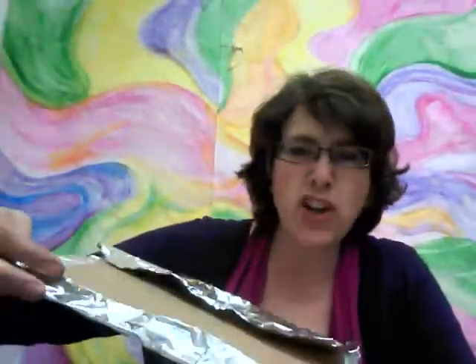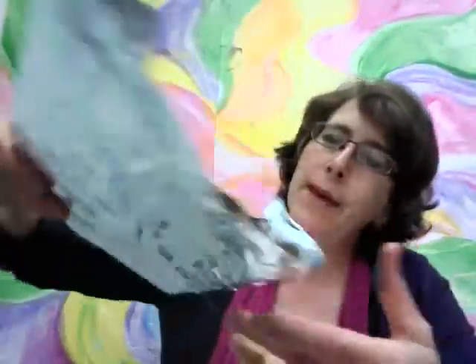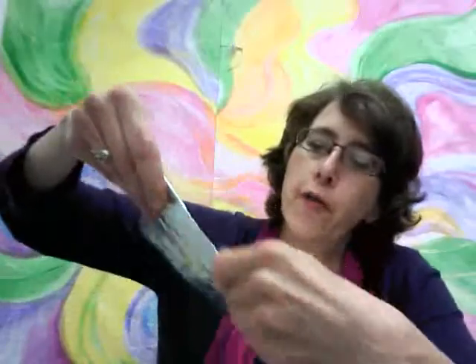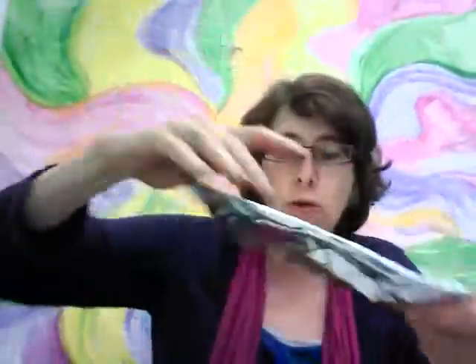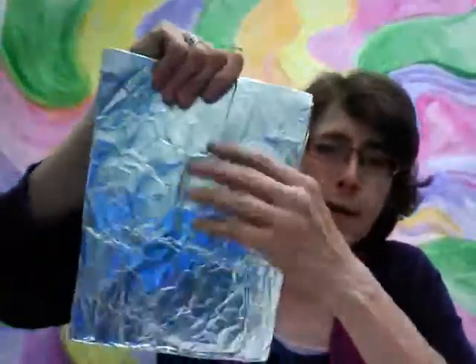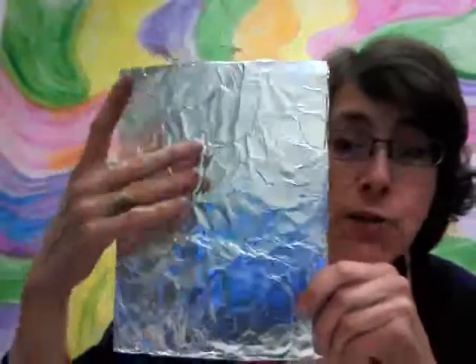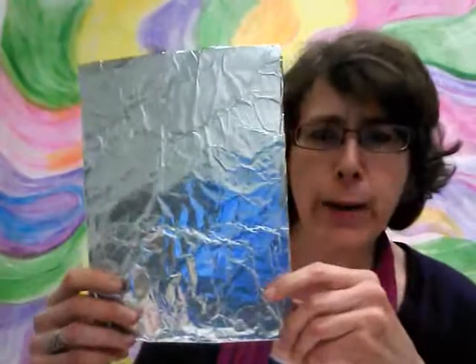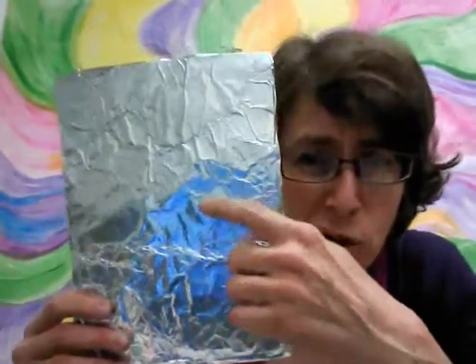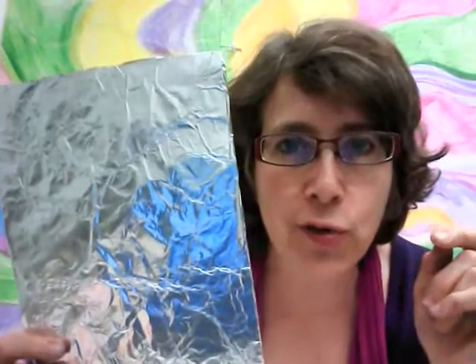Fold it up, wrapping it partially all the way around. Here it is — just a big piece of foil wrapped over a piece of cardboard. What could be simpler than that? Now some of you might say, 'But Ms. Hill, look, it's all wrinkled.' That's going to help create some really cool textures, so don't worry about it.